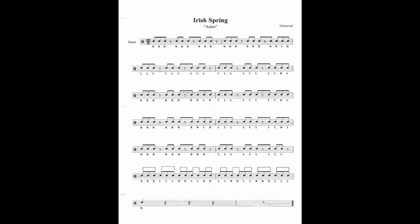Okay, so now I will take the music down so you can see what the sticks are doing. All right, so that's Irish Spring Asian.